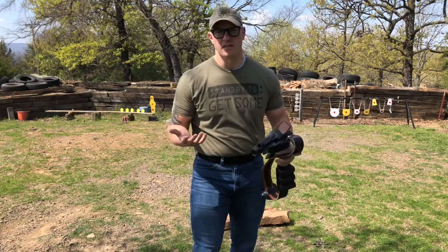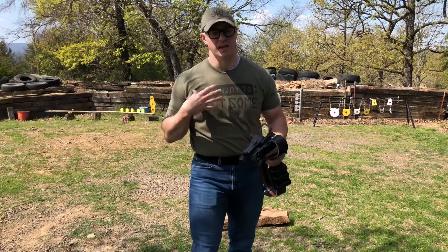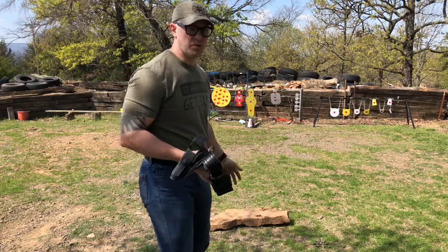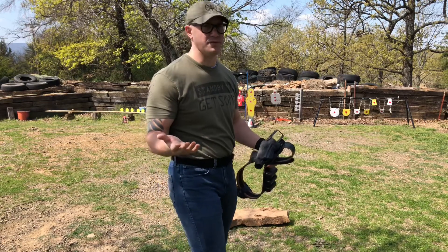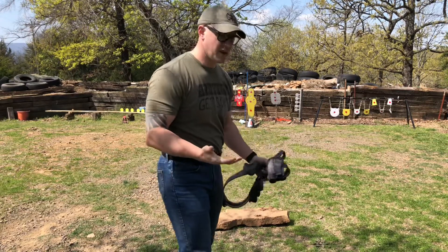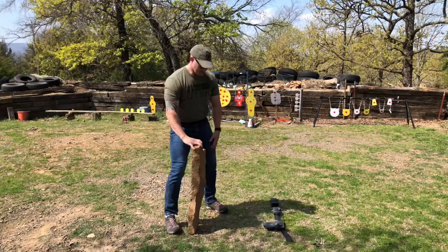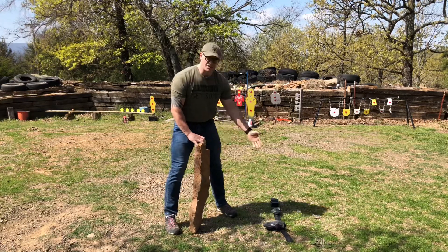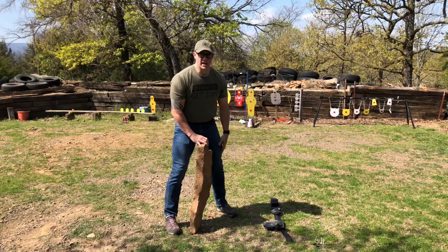The closest I can come to simulating this incident without actually falling onto the holster myself — and I'm not really anxious to fall on this gravel — is I've got about a 70 or 80 pound stone that I'm actually going to lean up and fall onto the rock. I don't know what the actual scientifically measured forces are, however the mass of the rock falling from a leaning position onto the holster is probably going to create a significant amount of stress and force onto the holster shell itself. I've got it positioned to land on the holster, pretty much covering the entire holster.